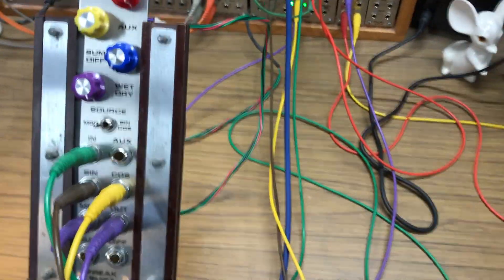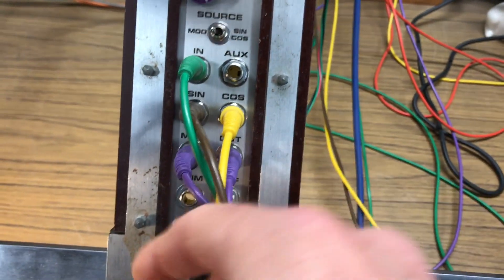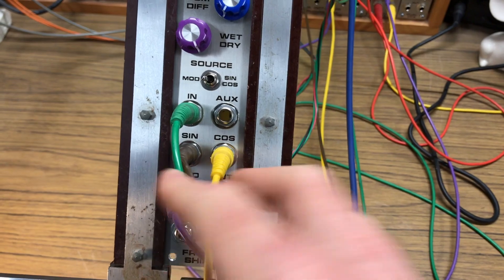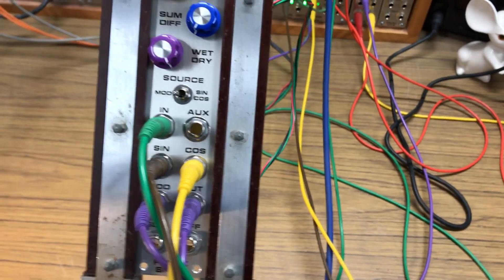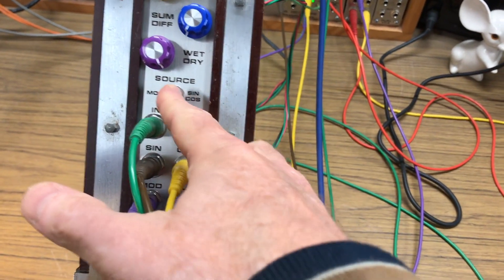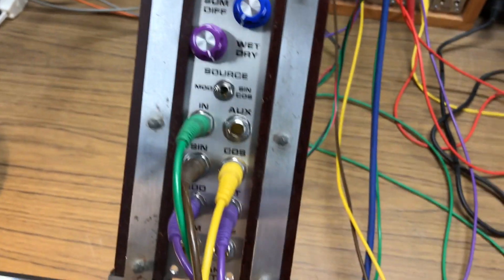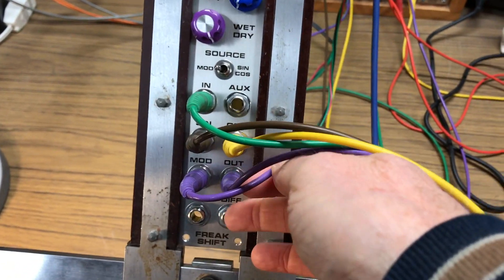There's no onboard VCO, so you have your choice of source for the modulation. You can plug a modulation source in and select it with the switch to modulation, or if you don't want to use the onboard dome filter for the modulation input, you can plug separate sine and cosine modulation inputs and select them by putting the switch to the right. The output comes from the wet dry control. Down here are two unused outputs — the straight sum and difference outputs, which I'm not using today.